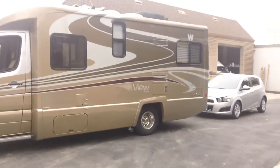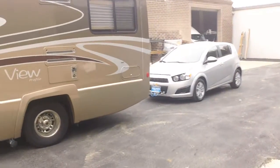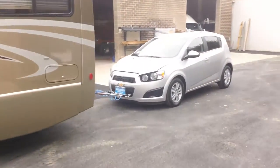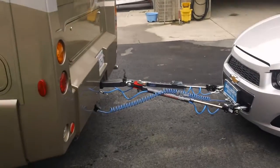Hi, it's Kevin. I'm going to go over a job we just finished here today. The gentleman was actually heading onto the road today. What we've done is a tow system on a 2012 Chevrolet Sonic — it's a brand new vehicle just out by GM, very tow friendly.